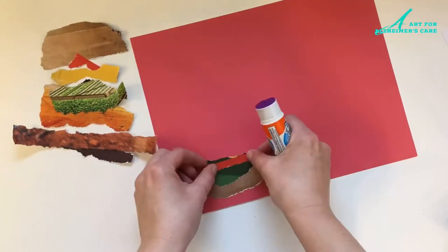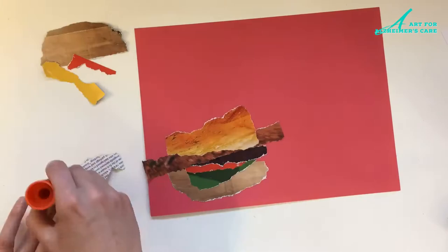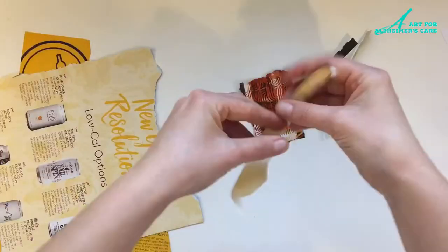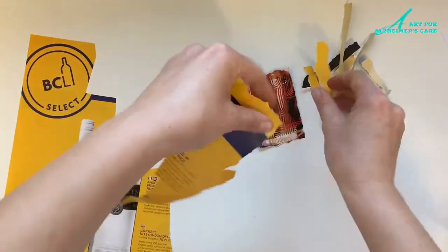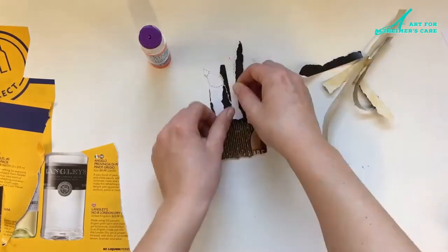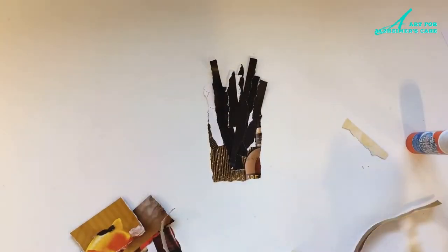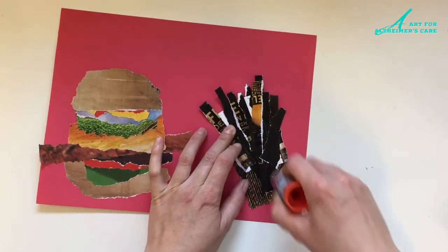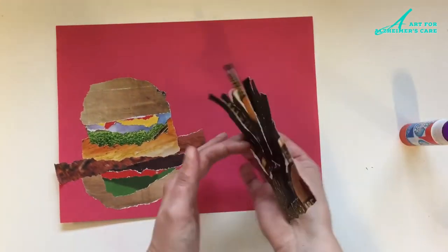Now I'm going to start working on the fries. To make the fries I just chose a glass or a tumbler shape, then lots of bits of yellow paper and layered them in to make a very delicious looking container of fries. Once assembled, I just glued that on next to my hamburger and there you have it.